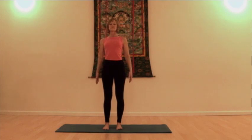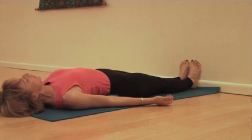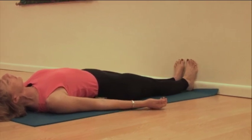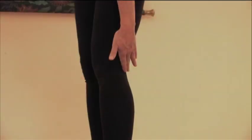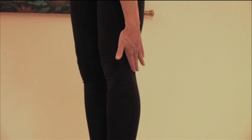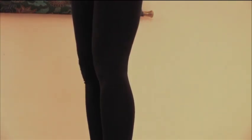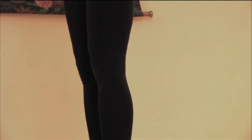Mountain pose. If stability is an issue, you may want to lie on the floor and press your feet evenly into the wall. Make sure when practicing mountain pose that you don't push and lock the knees back. There should always be just a little bit of space behind the back of the knee; the thigh muscles lift up rather than the knee pushing back.